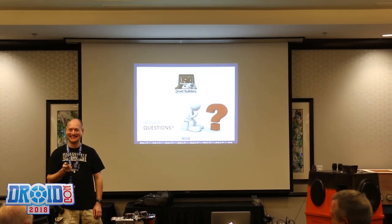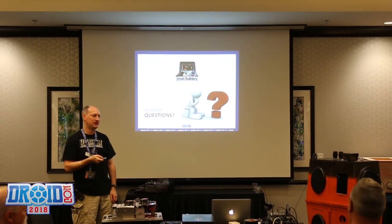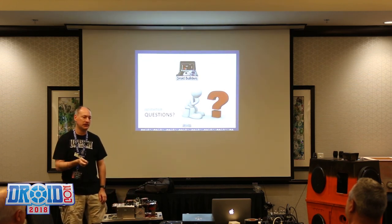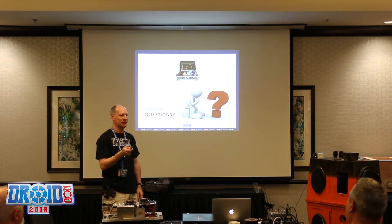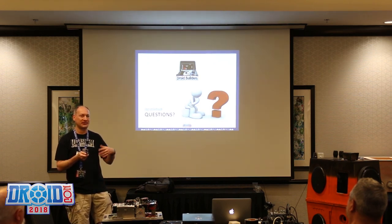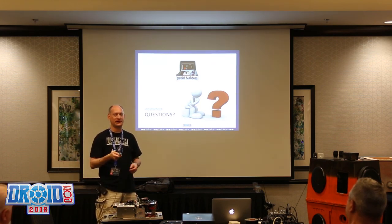Question about DMX: have you looked at ArtNet? No, I have not. I'm looking at DMX for a reason — it has been able to do all the stuff we needed to do. My motivation is I like to learn, I'm a builder, I like to innovate and iterate on things, and this was a great example of that.